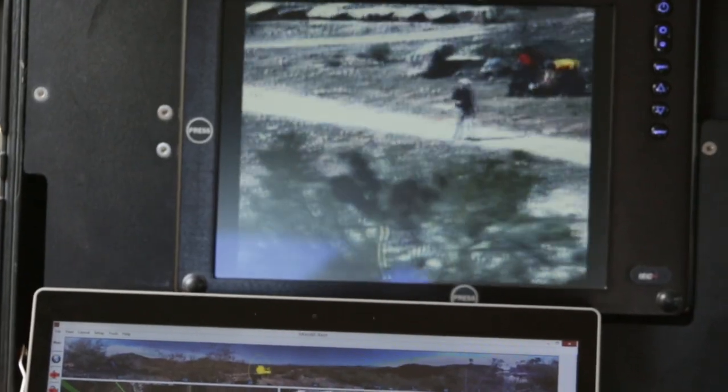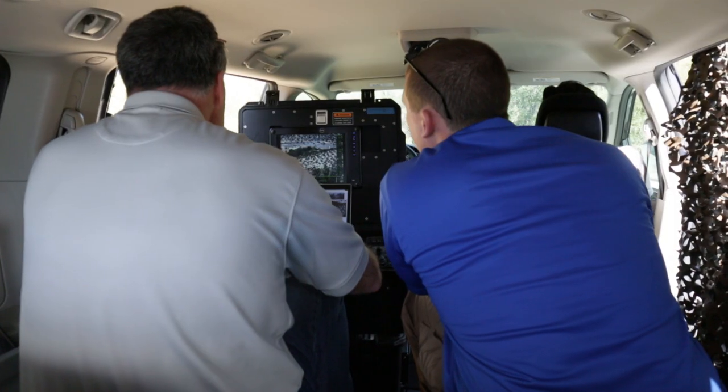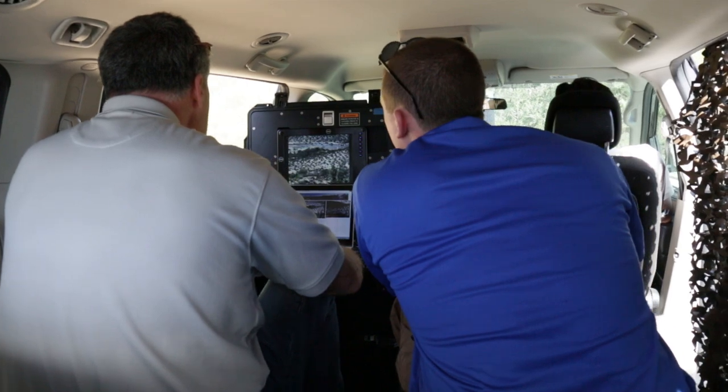The operator can identify the target as a vehicle, a human carrying a weapon, or a human wearing a backpack, and can then make quick assessments to interact with the intruder or not.